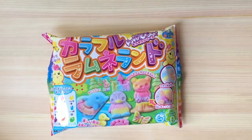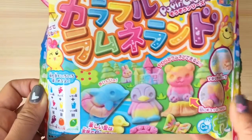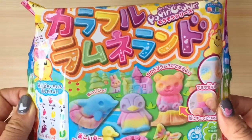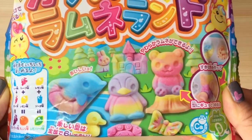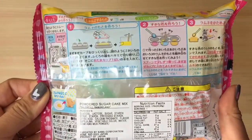Hi boys and girls, it's Queen Bee from Honey Bee Toys, and today we are making candy! Look at how cute this candy is — there's a dolphin, a penguin, and a bear, and they're rainbow colored. Do you see how adorable those pieces of candy are? I'm so excited, I can't wait to make it!